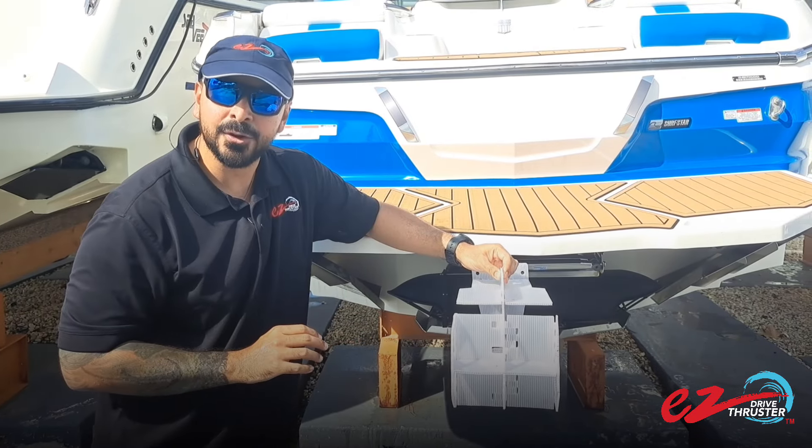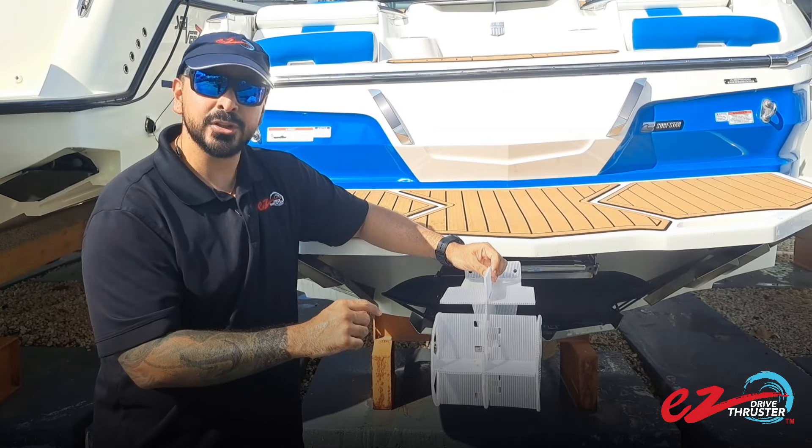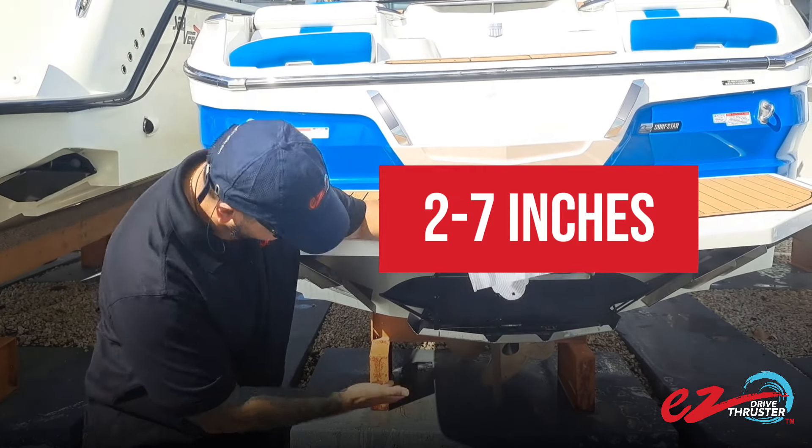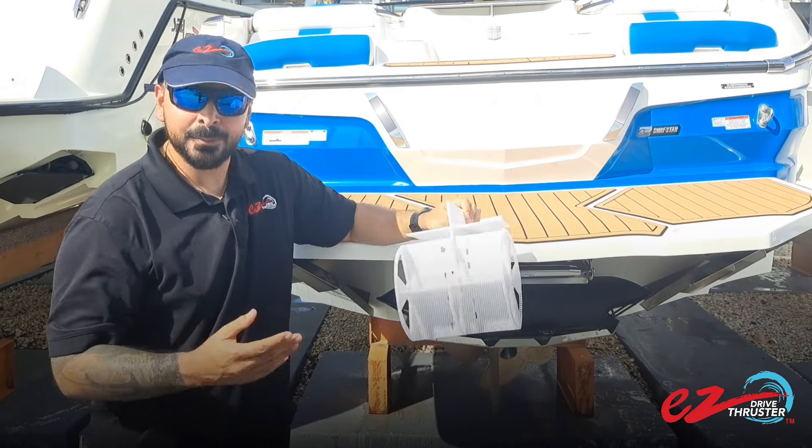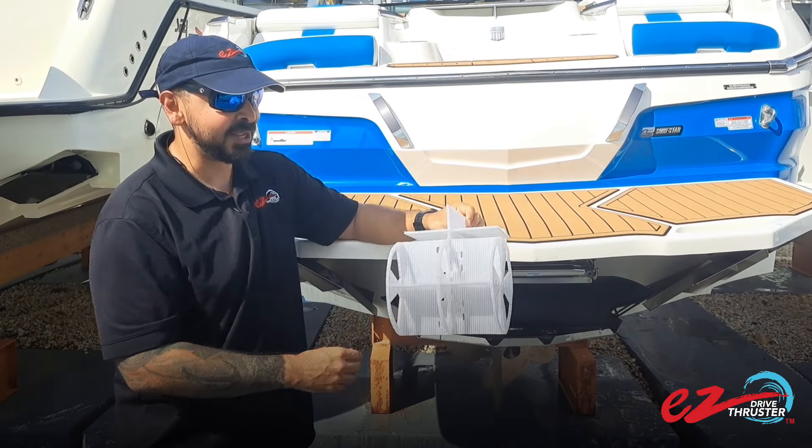The only difference would be for the nozzles. Our nozzles are going to be anywhere from 2 to 7 inches, or even if you have the 45 degree nozzle one, it's going to be much longer. But most commonly it's going to be 2 to 7 inches unless you have a Mastercraft.